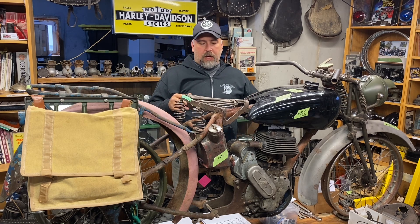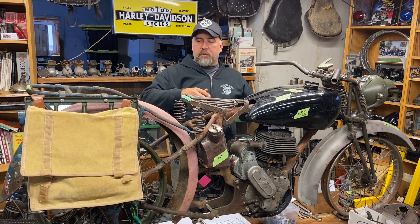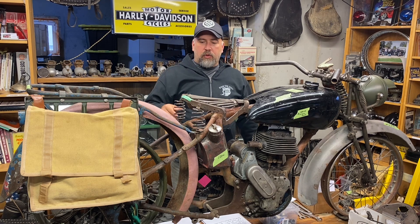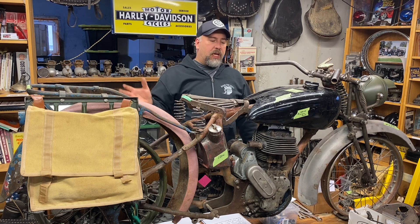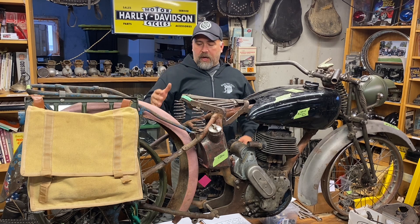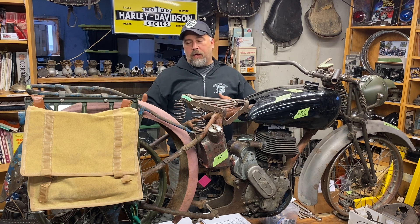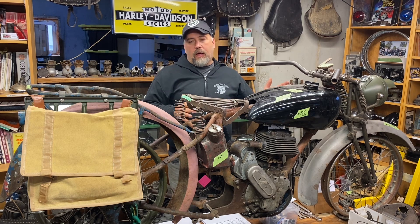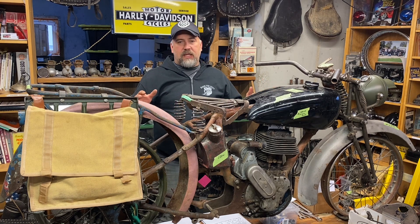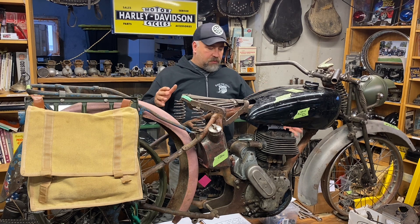I did get lucky about two years ago. Another guy who was building a 16H decided to get out of his project, and I drove down to his place and picked up the project, which really helped push this one forward. So I've got pieces of my first chassis, pieces of my second chassis, and I've found parts here, there, and everywhere.